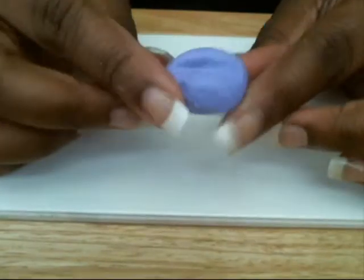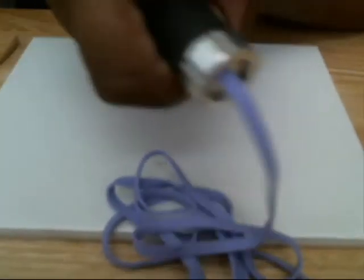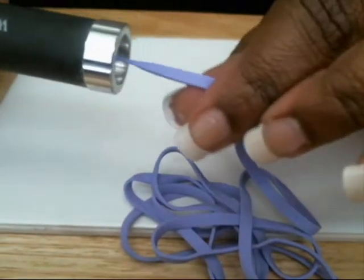Today, we're making dum-dums. Pick your favorite color. Run it through the pasta machine. Ooh, that looks like pasta.